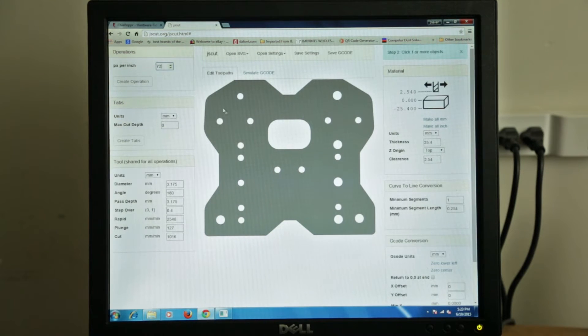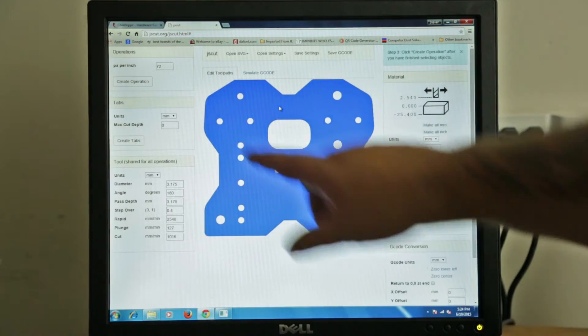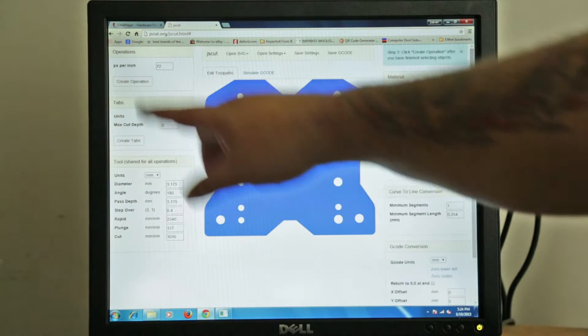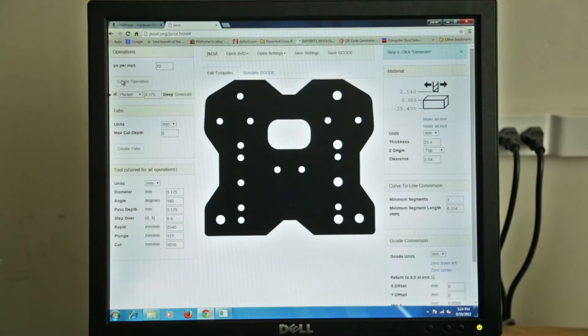Now I'm set up there, and I'm going to come over here and click on this part. You can bring in multiple parts — say if you want to have tabs and things like that — and you can set multiple operations. But right now, with this selected, I'm going to click Create Operation.